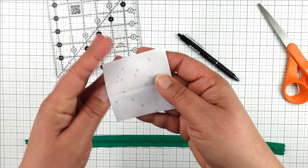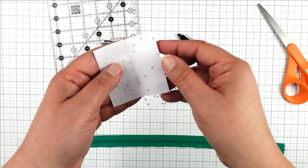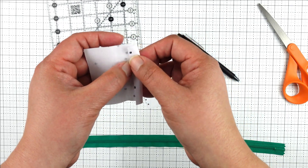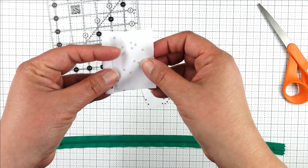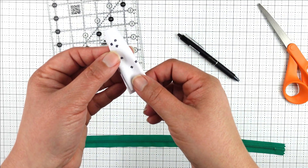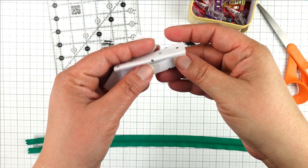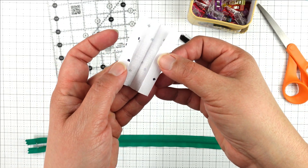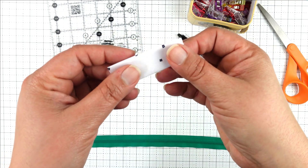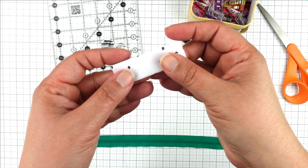First we're going to make our zipper tabs. I've got a two and a half inch square of fabric that I'll press in half, then take each side and fold it in about halfway, so we have a halfway fold on both sides and then a center fold. I'll take that over to the iron and press it. You can see I've folded them in about a quarter of an inch and then folded them in half, ending up with a little piece of fabric to use on the edge of our zipper ends.